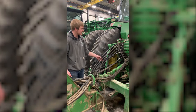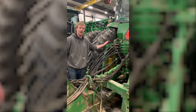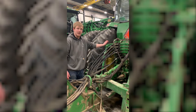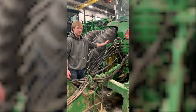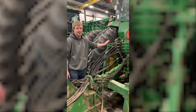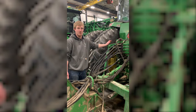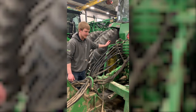Step two: hook up all your hydraulic hoses. Most of the time you keep your frame lift and lower on SCV number one. From there it's dealer's choice — you can put the hoses in however you want, depending on what configuration you want for the SCVs.